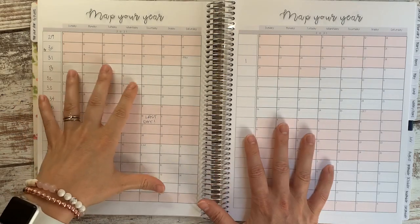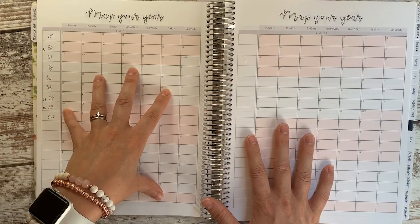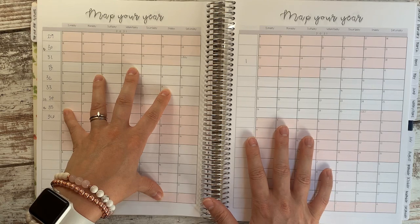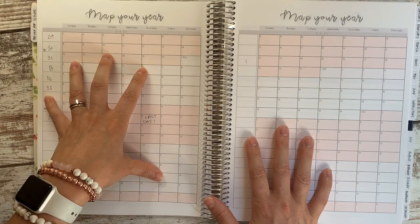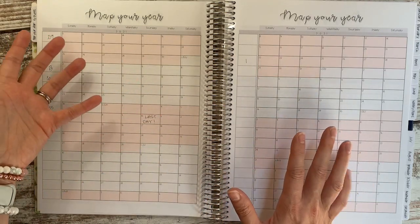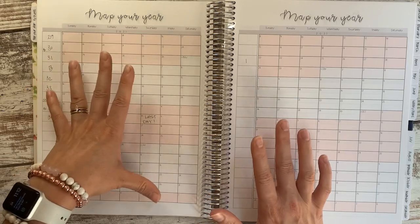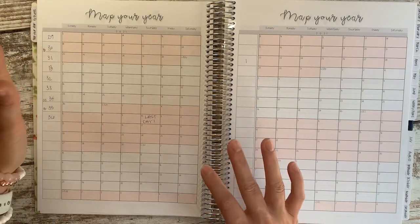A lot of homeschool moms find that the last half — the third or fourth quarter — is a really hard time of year. So if you're new to homeschooling, think back to when you would want the most breaks, and maybe you could map out your year in that same way.